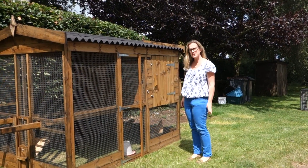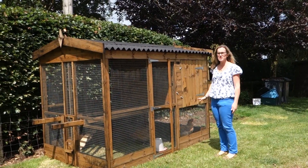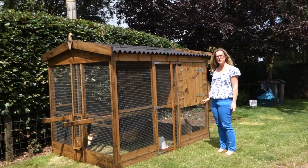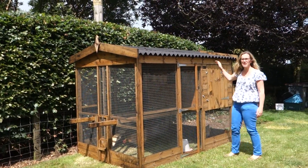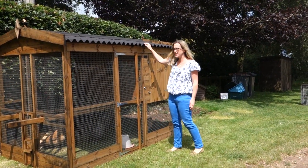Hi there, my name's Philippa from Smith's Sectional Buildings. A quick video to introduce our Thicket High House. This is a new product — we frequently get asked to make the Thicket higher, so this one is one foot higher than the standard Thicket.